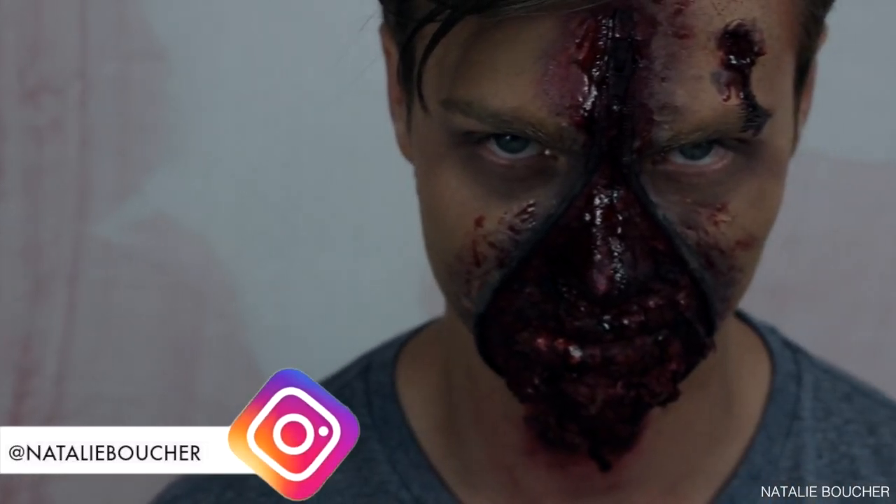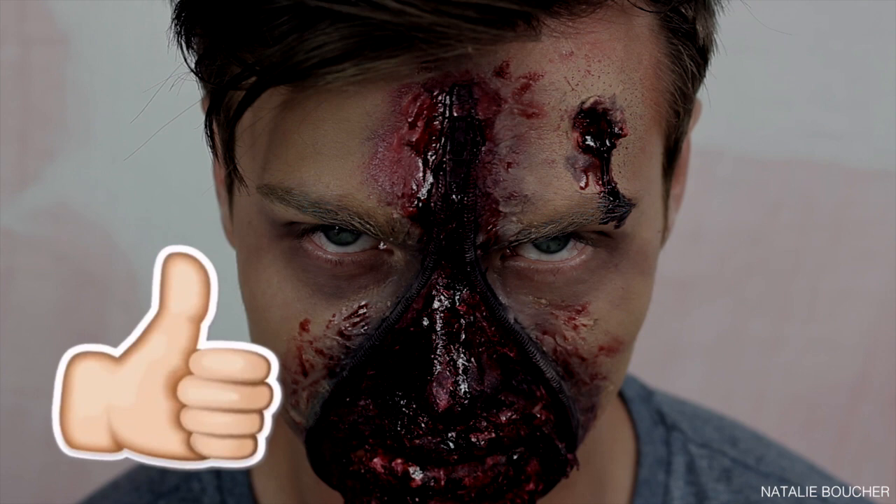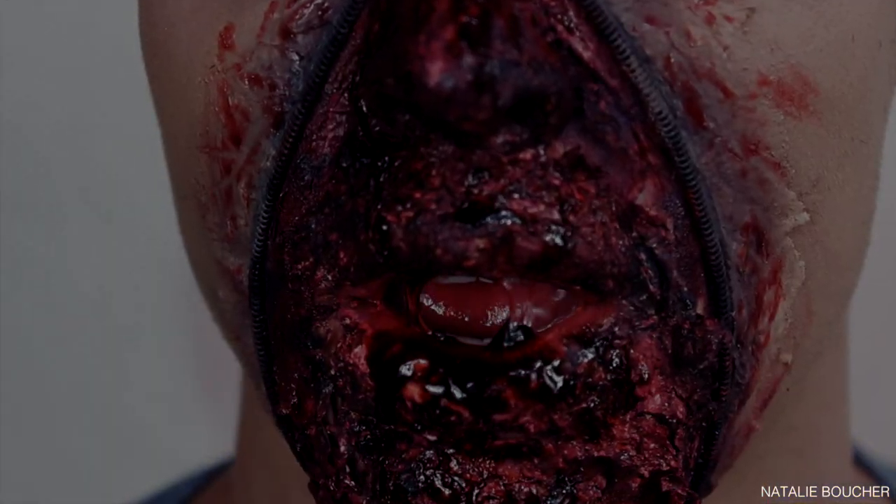So this is the end of this zipper zombie look — I hope you guys enjoyed it! If you did, make sure to give it a big thumbs up, and if you're new to my channel make sure to hit subscribe down below and leave me a comment. I'll see you on my next one — bye guys!